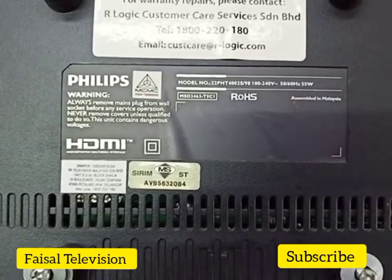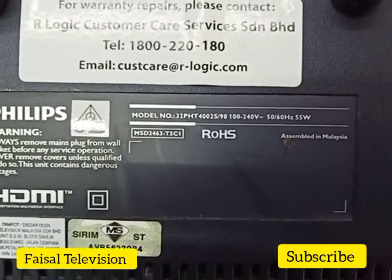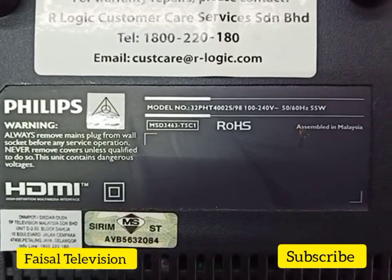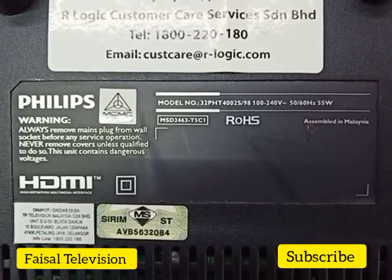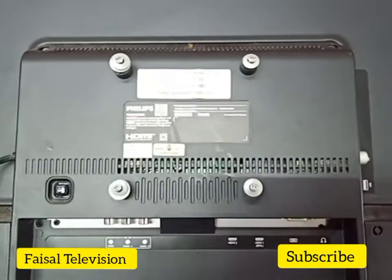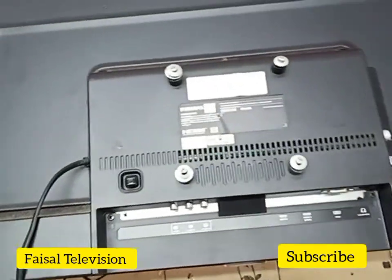This is the model of the TV: 32PHD4002S, stock 98. So let's try it now.